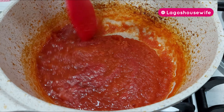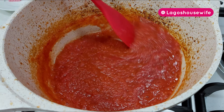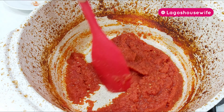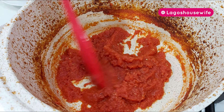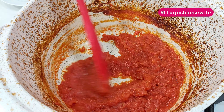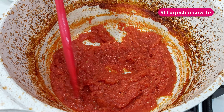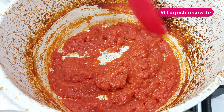You can see — just be giving it gentle stirs now and then. I keep stirring to dry out the water very well. This is basically how you make your paste. You can see it has thickened, the water has dried out. I'm just going to keep stirring and let it dry out a bit more, then I'll pack it up — very simple.